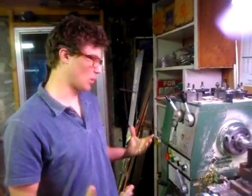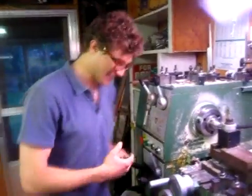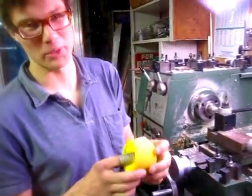Hello. Welcome to Other Planet Production Workshop. Today, we're going to be repairing old skateboard wheels.